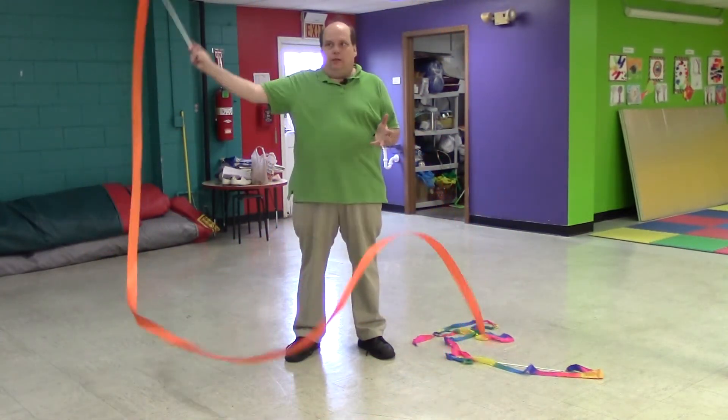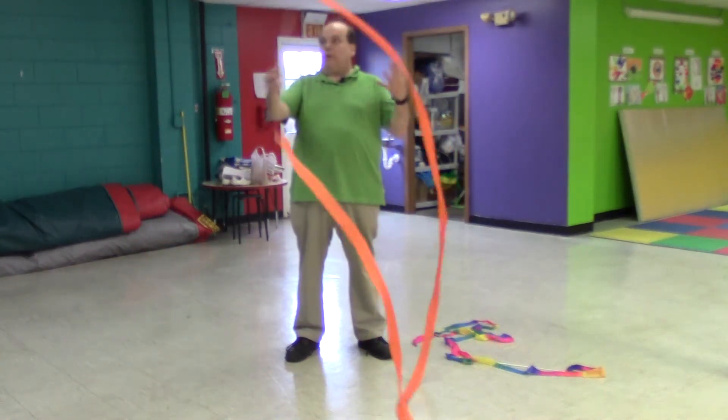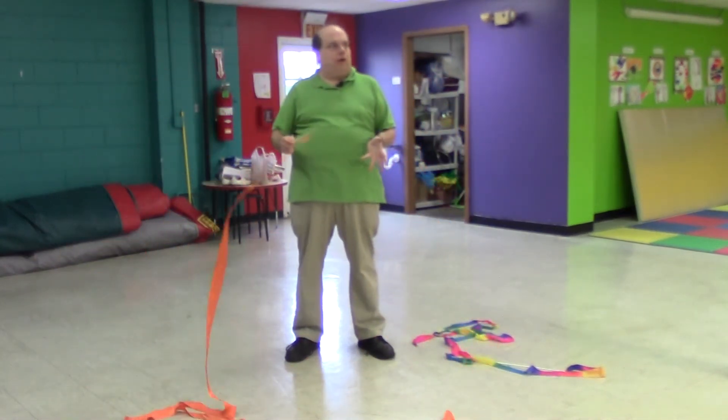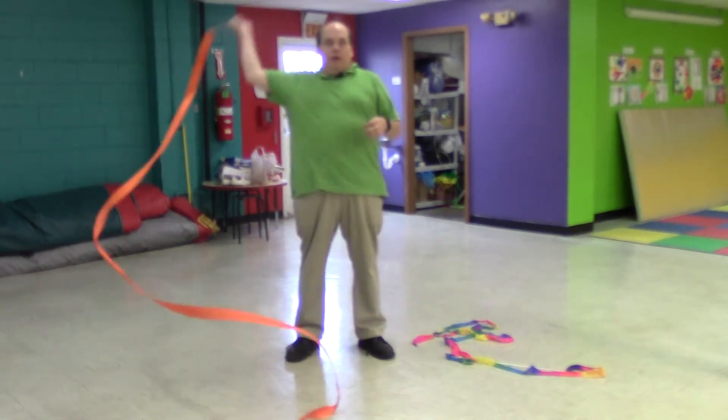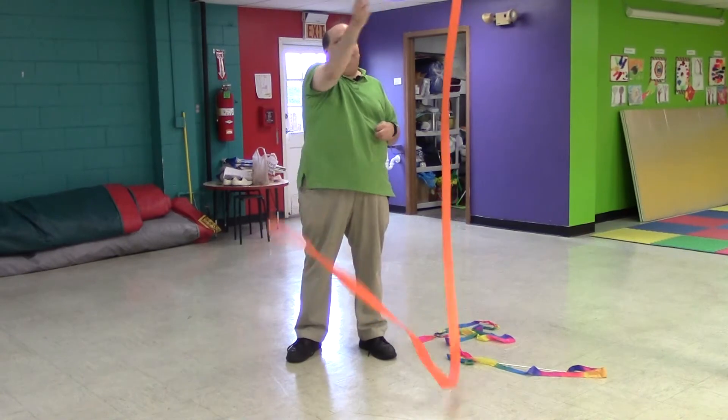If you have two or three kids — or anybody — wanting to use it, they can choreograph it. They can sit down and spend part of the week planning how they're going to move, whether it's over their heads, three circles, or back and forth.